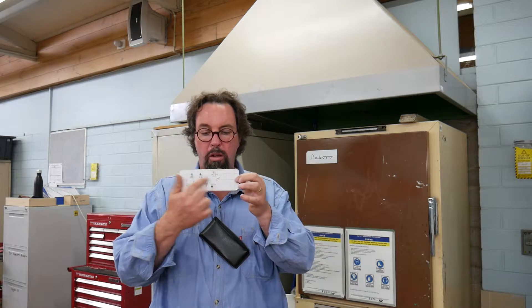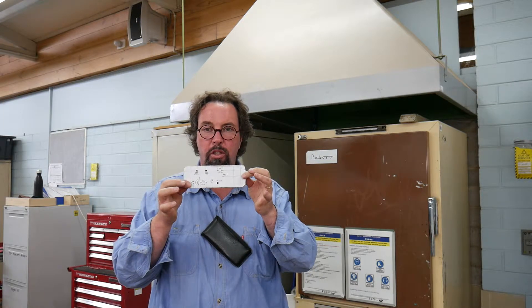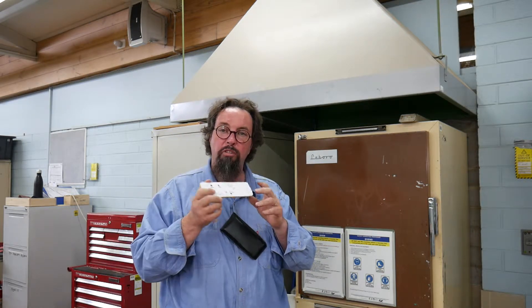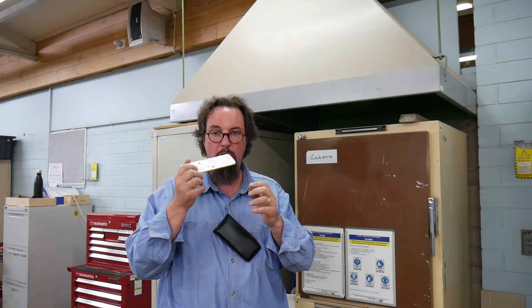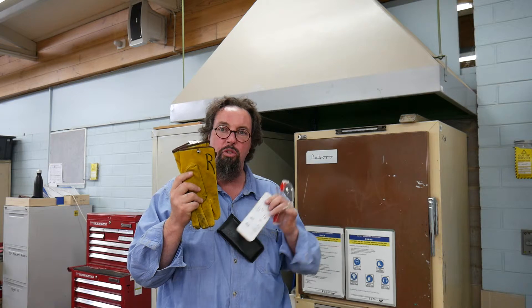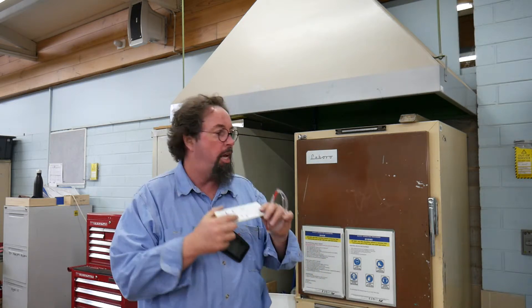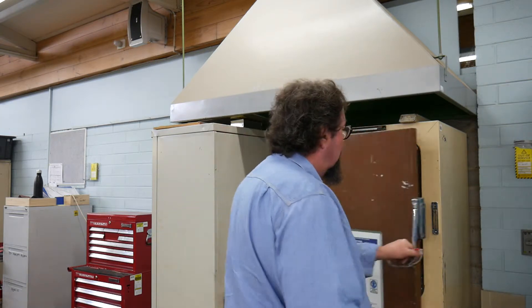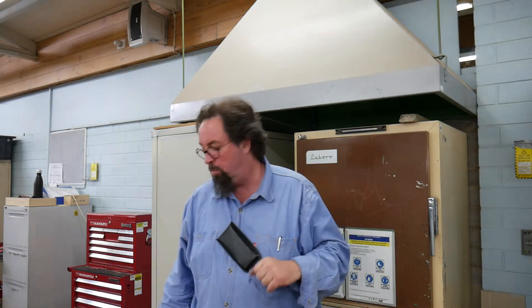Welcome back. We've just finished drilling our holes for all our components. We're now going to put this in the oven and heat it up to 170 degrees Celsius. Because of that temperature, we're going to need some safety gear — glasses and gloves, which you get from the metalwork room next door. Put it in, on the shelf, close the door. It'll be a couple of minutes while that's heating up.